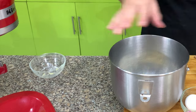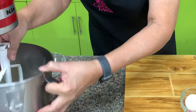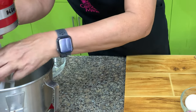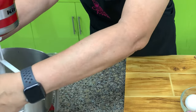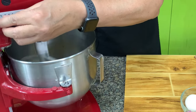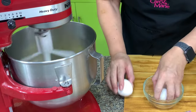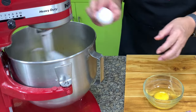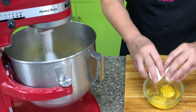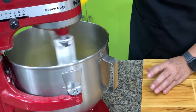If your butter is soft, you can mix everything together — you don't have to add it one at a time. My butter is a little bit firm. And then we have 3 eggs here. Once it's mixed, you don't have to cream this for a long time.